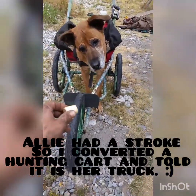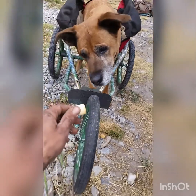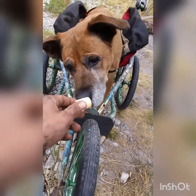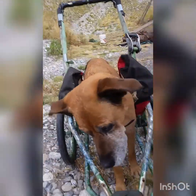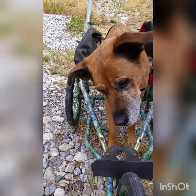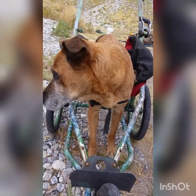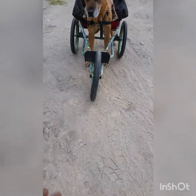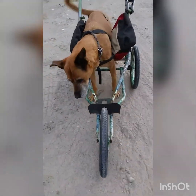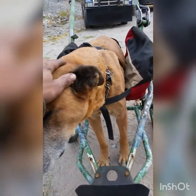Come on sweetie, good girl, come get the cookie! Yeah, good girl. We've had a lot of improvement. Come on, Alley, good girl — here we go. She can't turn because of the front wheel, but that's okay for now, because really what I'm just trying to do here is help her get her balance back.